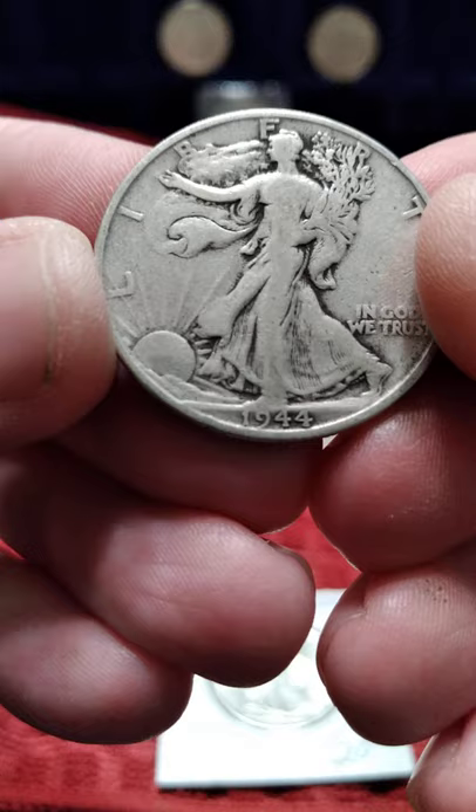I have quite a few of them. Some of them loose like this, but it's just too common a date and not great in terms of wear.